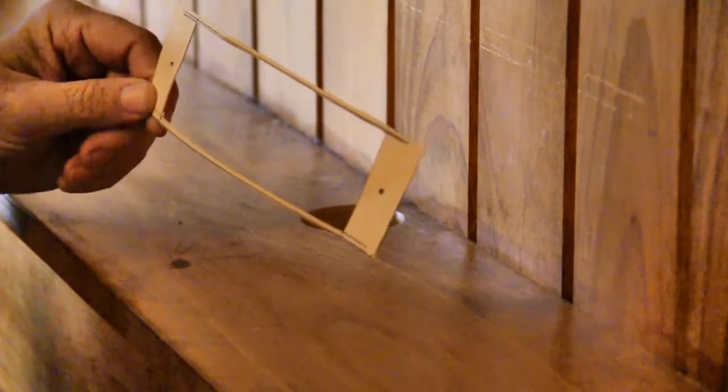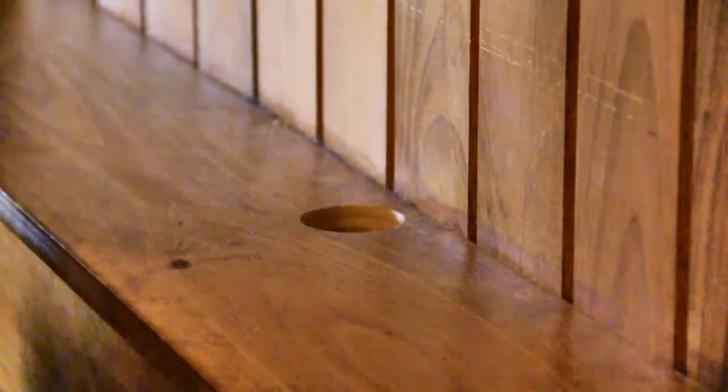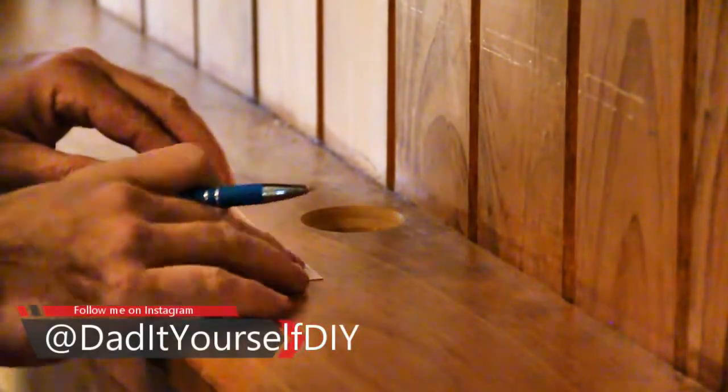So I made this handy little template that didn't come with it, which would have been nice. And I have this existing hole right here — two and three eighths. So what I'm going to use is that opening to match this template. And I'm going to draw that with my brand new Dad It Yourself ballpoint pen. If you want one of those, send me a DM on Instagram and I'll ship one out to you. Let's see if we can get that on there.